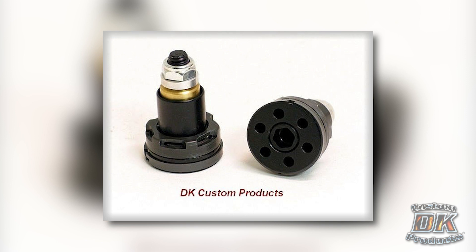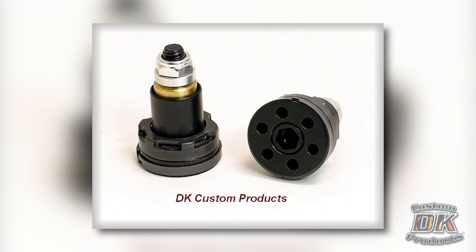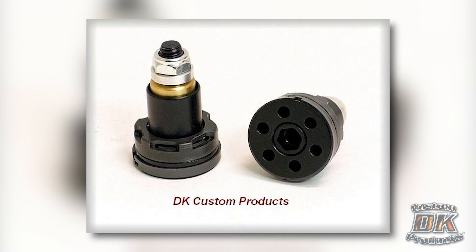Improve riding comfort and control with dynamically adjusting Intimidator front fork valves. Click the link in the upper right to see this video in email format.